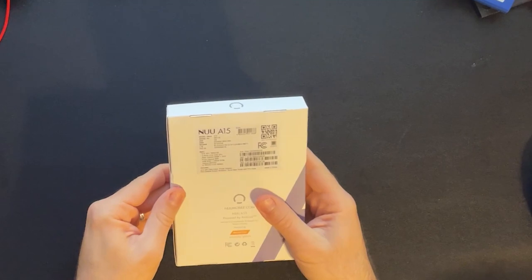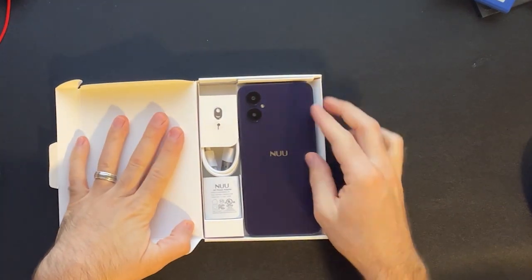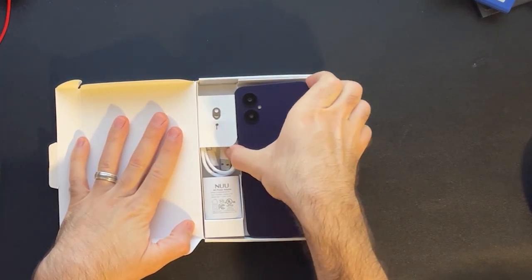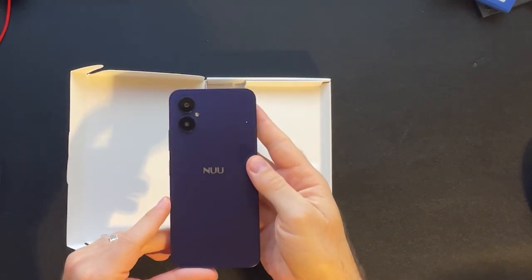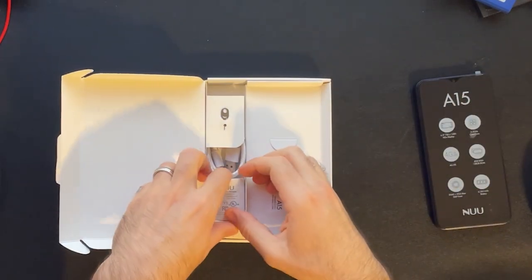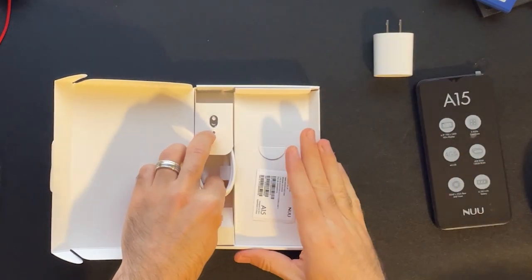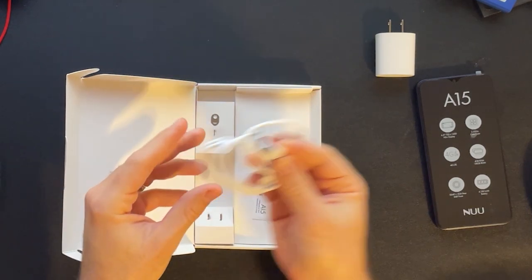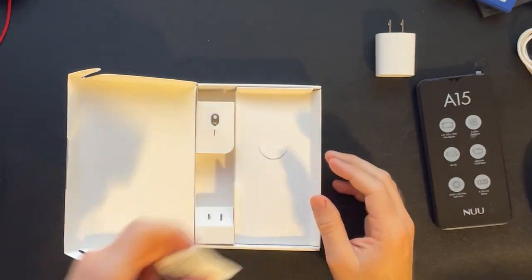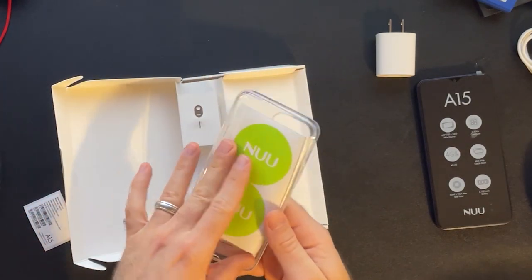First, let's go over what's in the box. You of course get the new A15 with the screen protector pre-applied. There's also a power brick, a USB-C cable, some stickers, and a case.